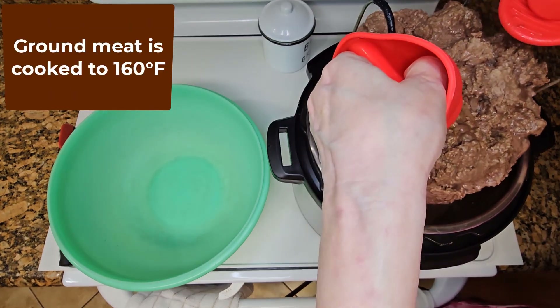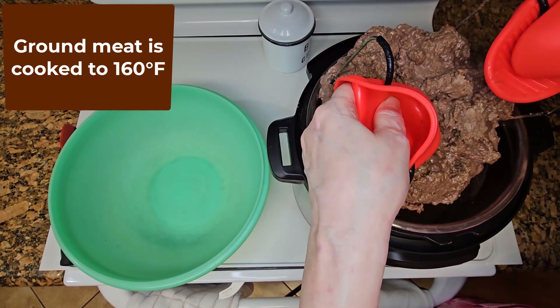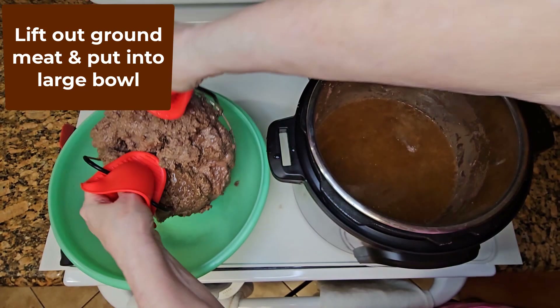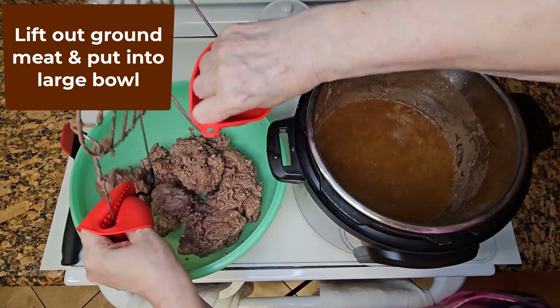Check to be sure the cooked meat is at least 160 degrees Fahrenheit. Lift out the trivet with the ground meat and put that cooked meat into a large bowl.